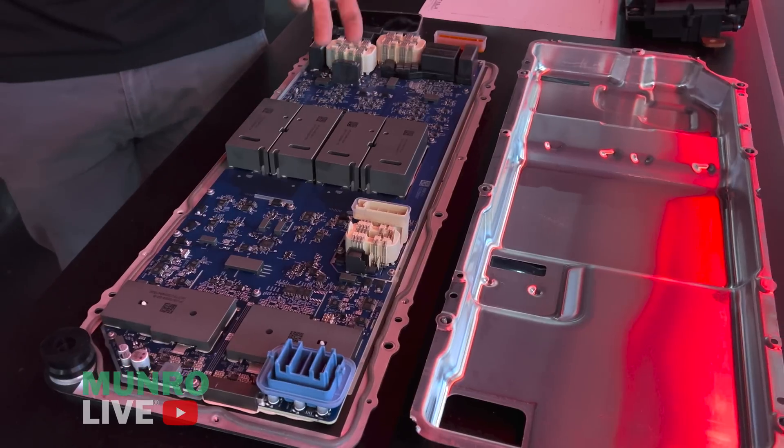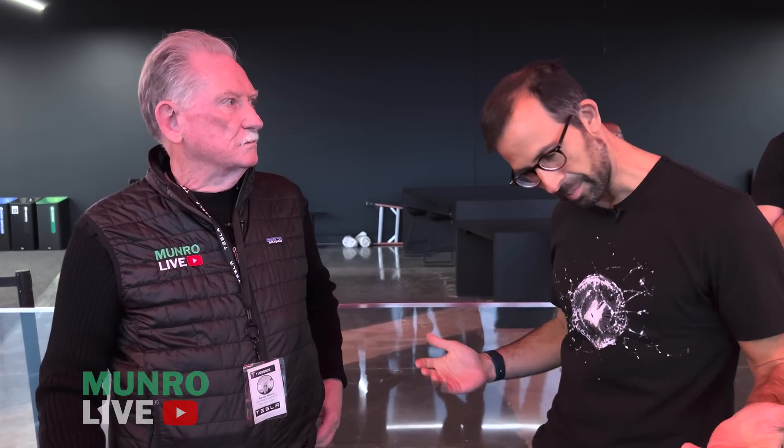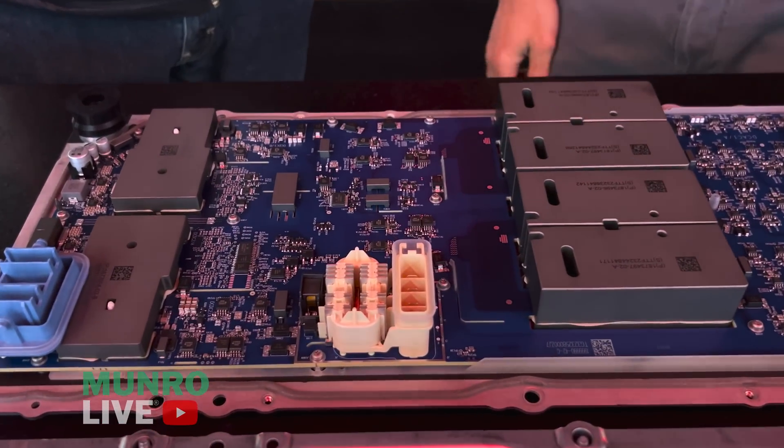We've accomplished a doubling of volumetric efficiency from a power density perspective and a 50% increase in gravimetric power density. One of these PCS2s in the truck does 11.5 kilowatts continuous bi-directional on the charge port — you can power the house. We've got 240-volt outlets including one in the bed so you can charge another EV right off the back, plus 420-volt outlets and three kilowatts of 48-volt power — all in this one unit. You've got four power stages on the high-voltage side and two on the 48-volt side.